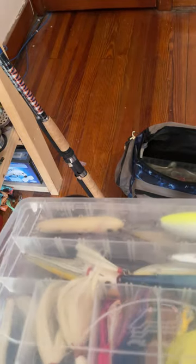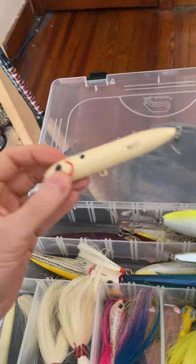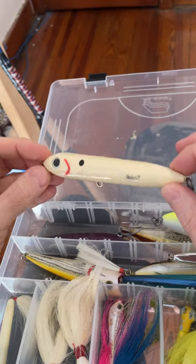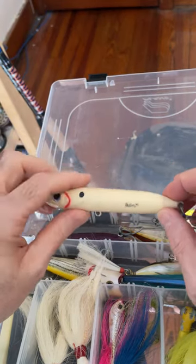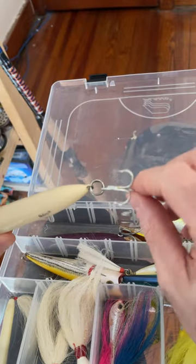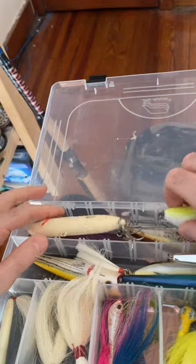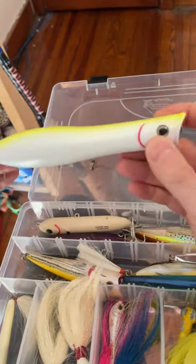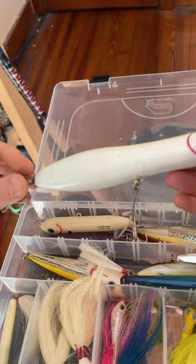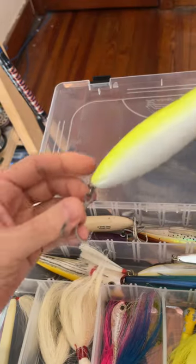This other box is mainly topwater. We have the Spook, which is awesome — I took off one hook to make it feel easier, and I mashed down the barbs. And when the big adult bunkers are on top, I break out this big one — I forget exactly what kind it is, but it's huge and it's awesome.